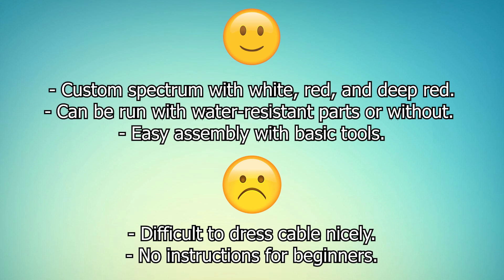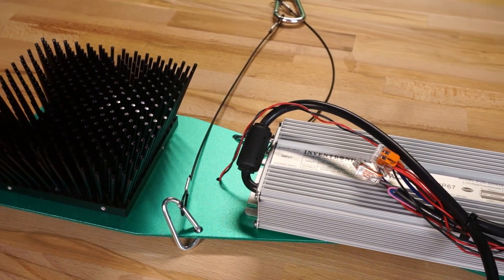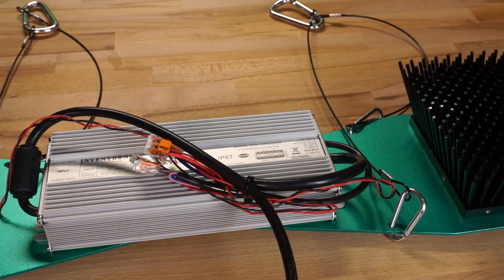Like all the DIY HLG stuff, there were no instructions to follow to build the kit, but I didn't find it difficult to figure out and got it together pretty quickly. All in all, this thing does really well in a 2x4 and is a great option for the grower who's more concerned about budget and less concerned about maximizing efficiency.